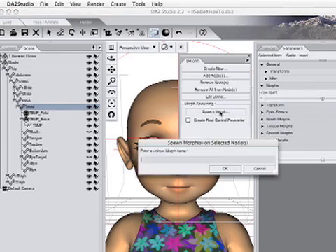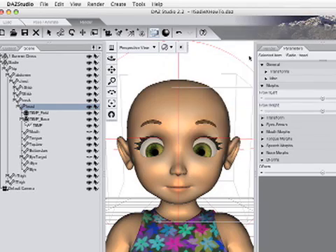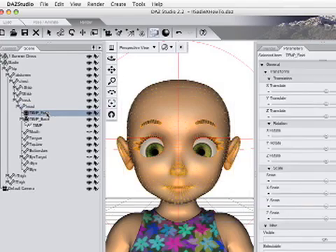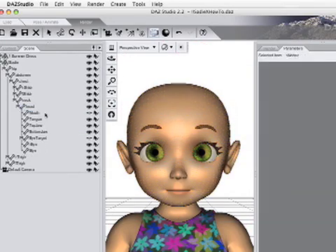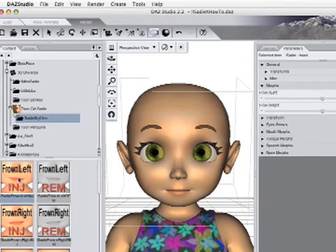Click the Spawn Morph button again, typing exactly 'frown right'. Then delete both the deformer field and base parts. Select the head and use the library poses to inject the Frown Left and Frown Right morphs.